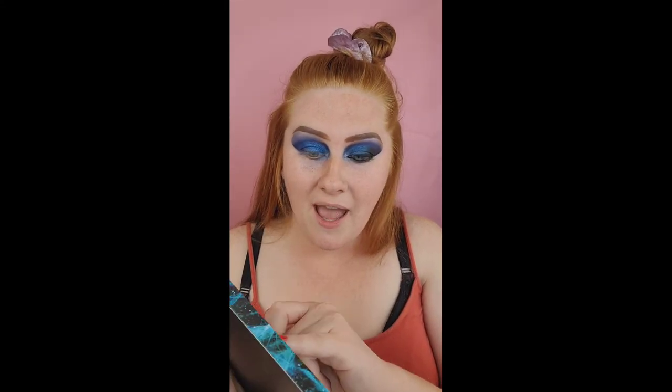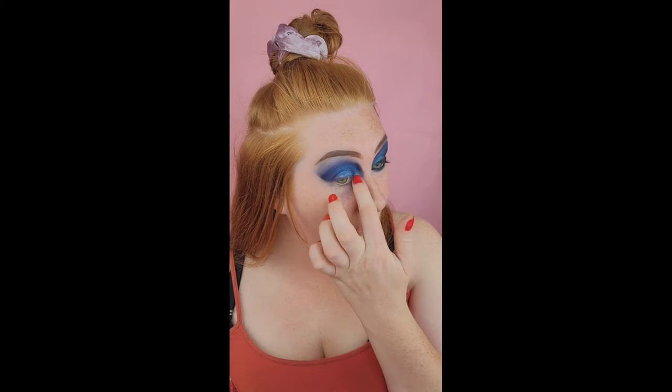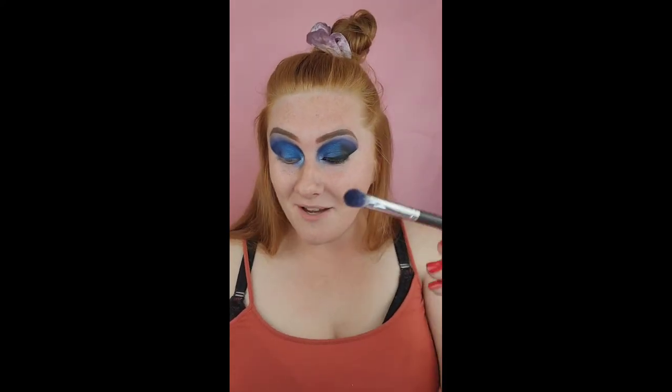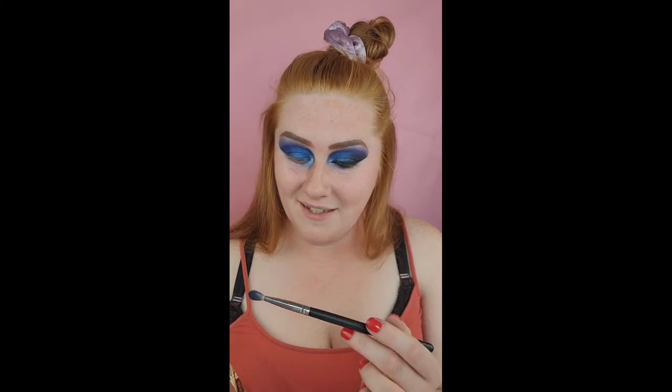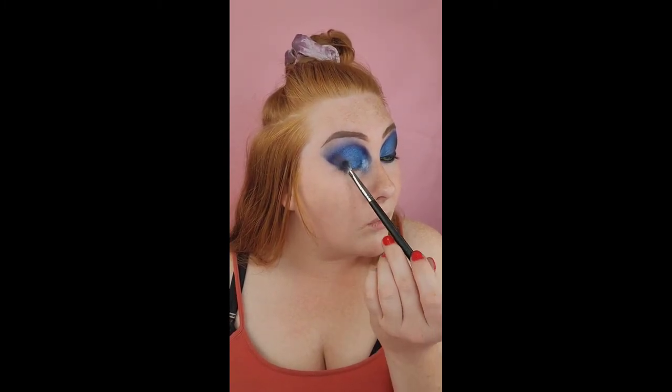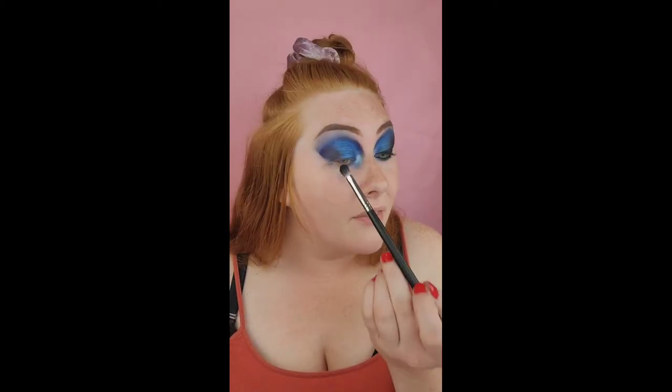I'm going to take 'White Walker,' which is this light blue color, on my pinky and pop it in the inner section of this little area. Then take 'Hard Home,' which is a really pretty champagne color, and pop it right in the very inner corner so that little area will light up. Going back with the detail brush, I'm going to get the shade called 'Take the Black,' which has all these sparkly black specks in it, and pop it straight to the outer corner to mix it with the blue color.